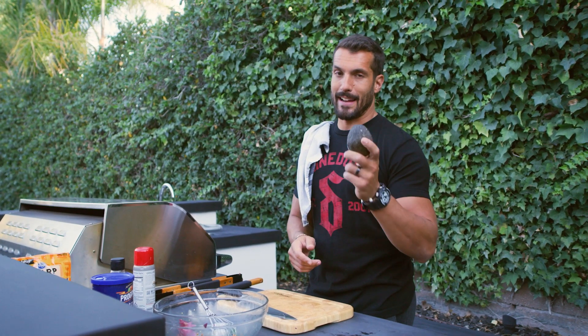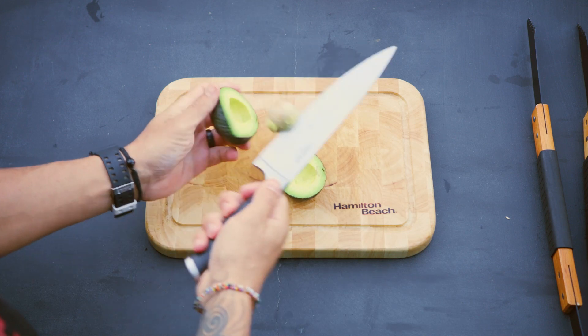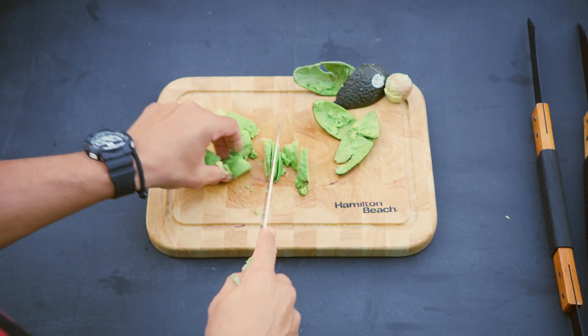While we're waiting for the burgers and the corn, I've got to cut up the avocado. Avocados are great for healthy fats and added flavor. The nice thing about avocado is it can also replace using any sort of condiment like extra mustard, mayo, or ketchup. Between all the things that we already put in the burger, this is all you need on top of it.